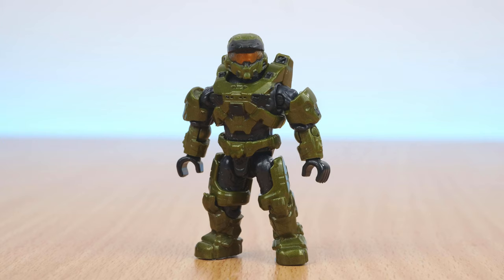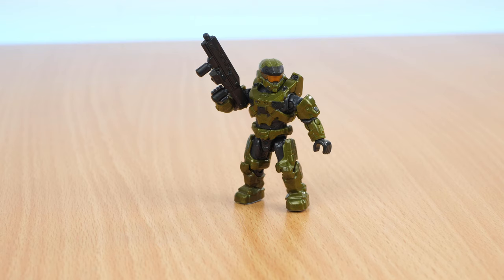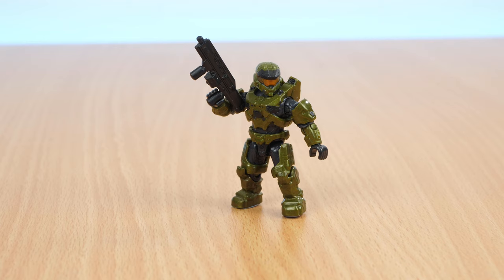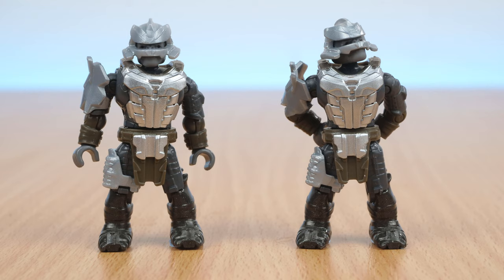The figures for this set include a fully articulated metallic green Spartan wearing completely Mark 7 armour. This is a really default looking Spartan, especially with the classic green colour. Then there's two Banished Brutes. They each come with one shoulder pad and one right thigh piece.